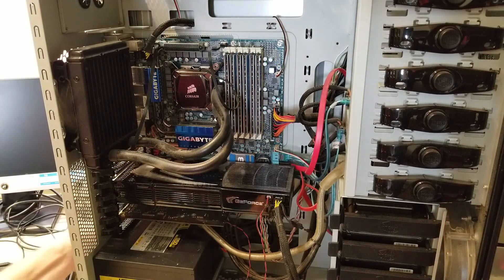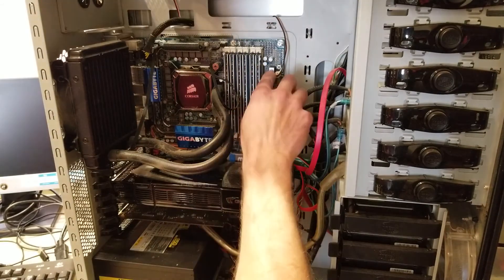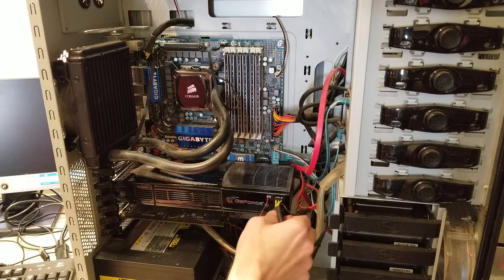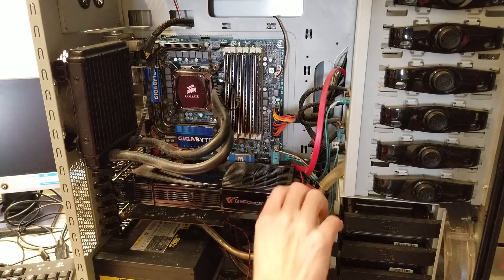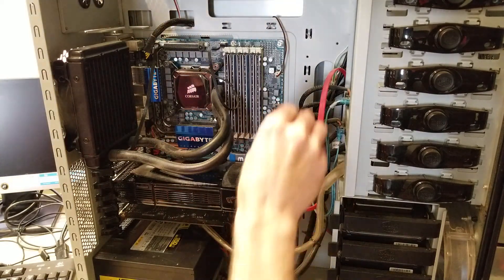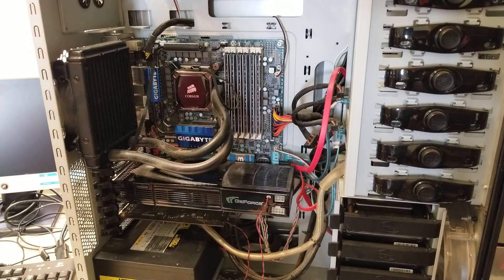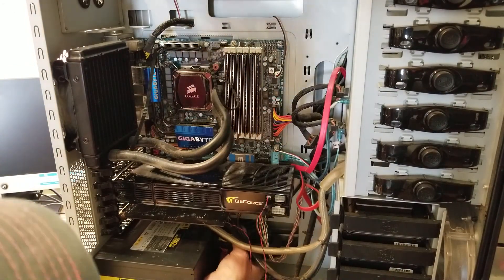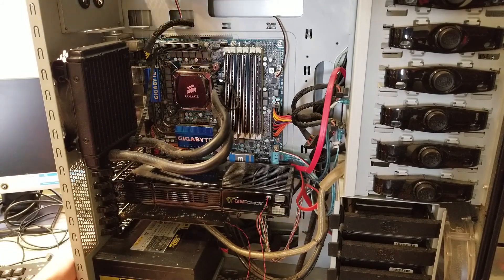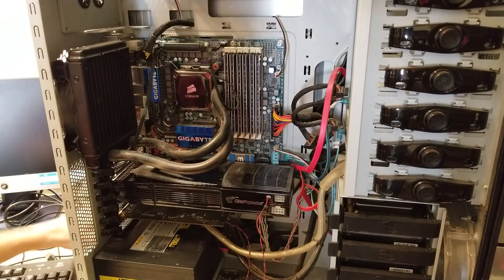Let's get the power unplugged from it and let everything drain out. The first thing we're going to do is just unplug peripherals on here — although I doubt this is going to have much effect. Let's go ahead and see what happens. So yeah, that had no effect.